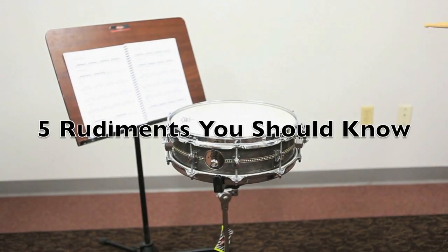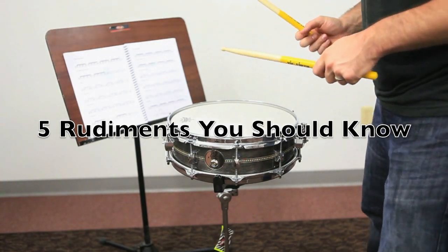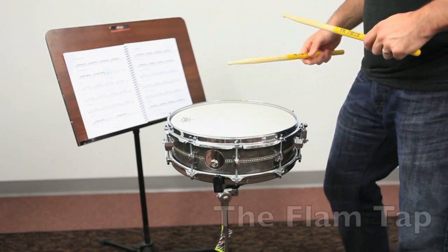Hey, what's up? This is Phillip Ellis and I wanted to show you a quick rudiment. This is called a flam tap.